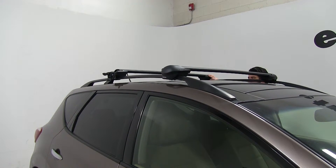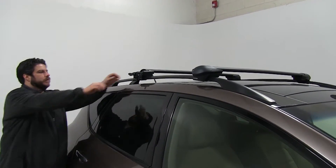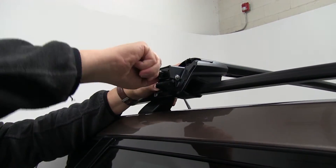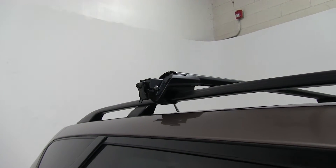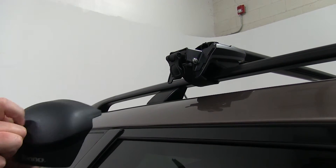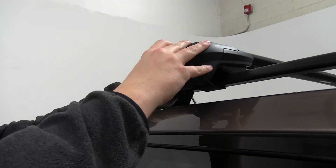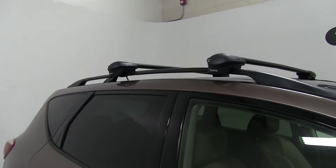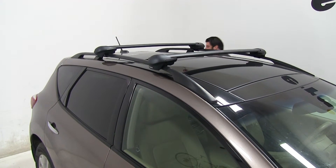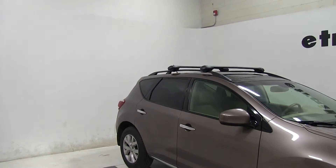Now I'm going to go ahead and tighten it up all the way on this side and finish it up on the passenger side as well. There we go — it's not going anywhere. Then we'll go ahead and put our covers on. With the covers, you just want to make sure that it matches up where the lock is, like so. These locks are included. Slide it in, lock it up. We'll do the same for the other side. Lock that up and we're ready to go. And there you have it for the Inno roof rack system on our 2012 Nissan Murano.